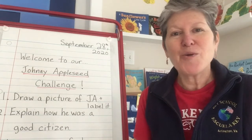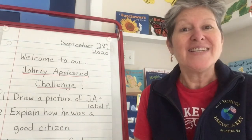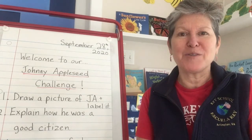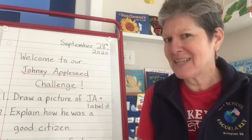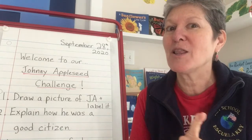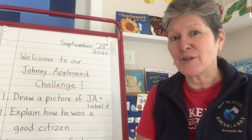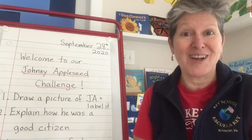Hello students. Welcome to our afternoon read aloud. Today we are going to enjoy another book about Johnny Appleseed, but this book is a little different, so I want you to pay close attention and see if you notice what's a little different about this book about Johnny Appleseed.